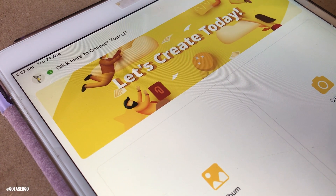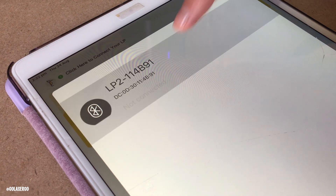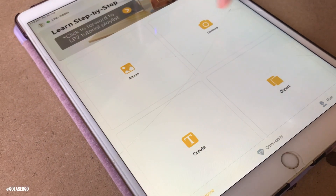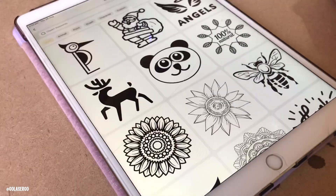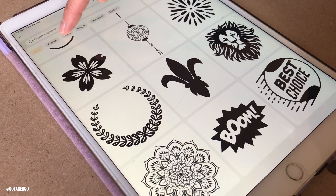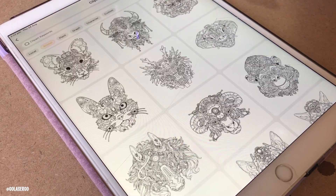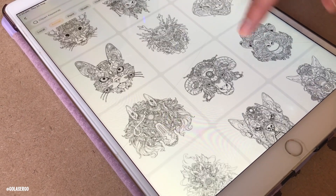The machine uses the Laserpecker app, available for both Android and iOS. You just pair it with the engraver through Bluetooth and you're good to go. You can also download a desktop version and connect via the included USB cable. The app is straightforward and comes with a bunch of pre-loaded designs, which is great for beginners. There are several options for creating content — we went with the clip art option, which offers a nice range of designs including animals, plants, characters, and so on.